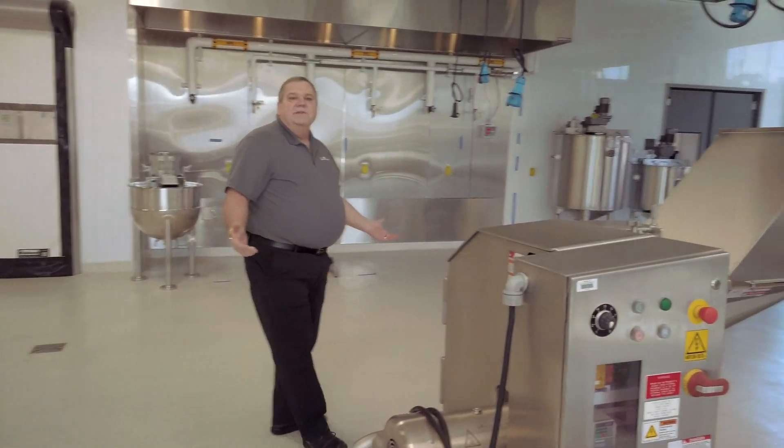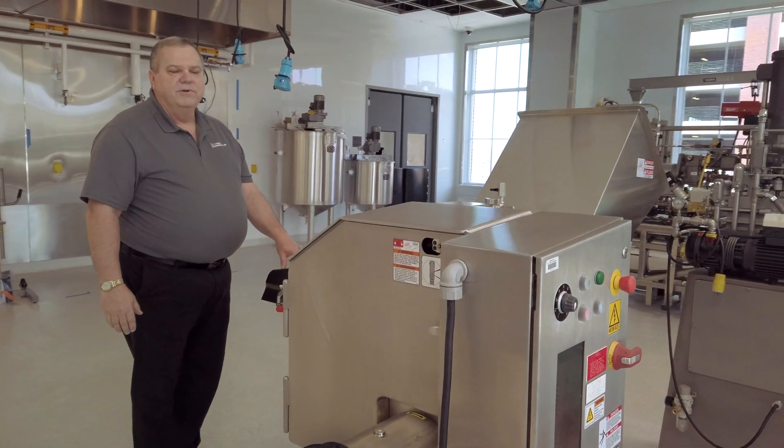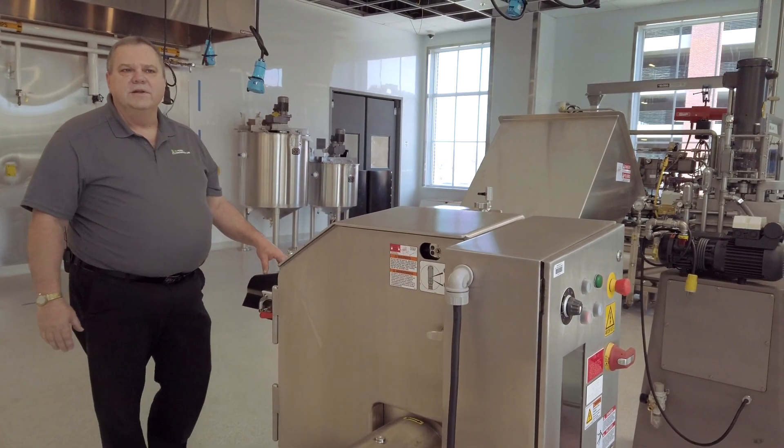We can also make chopped vegetables using the Urschel Sprint tube machine. This machine will slice, dice, crinkle cut, and perform a number of other different cutting configurations.